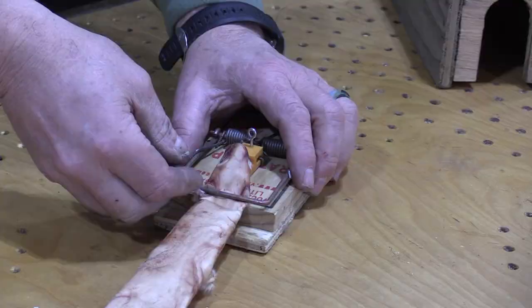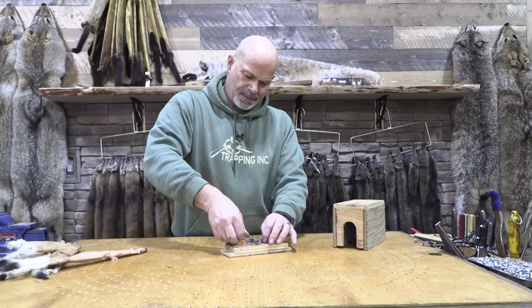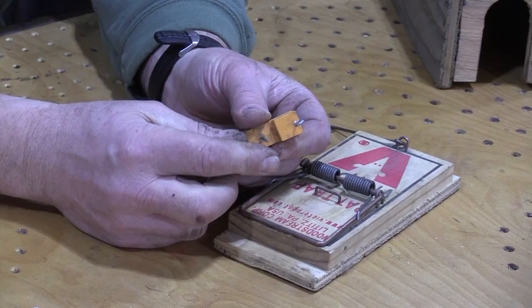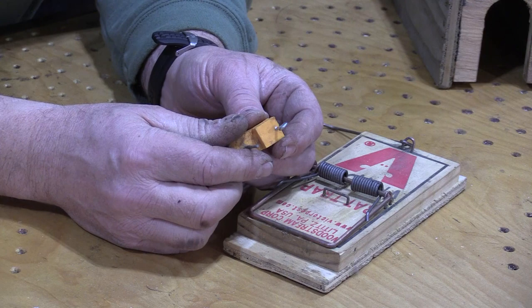One thing that has raised a lot of questions though is where did we get these? I don't know whether the fellow that we bought them from has died or retired or what, but I've sent people to where I got them and nobody can find them.